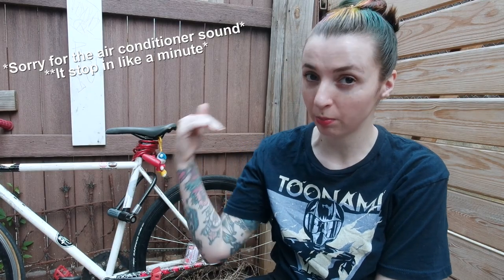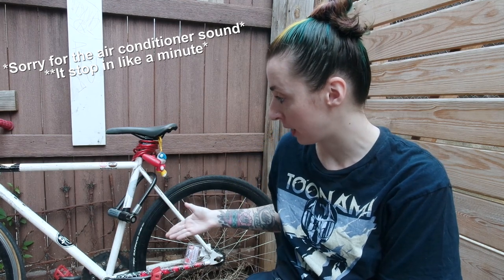Hey everybody, what is up? My name is Quicken, and today we are going to be completely redoing my bike paint job, adding upgrades to the bike.